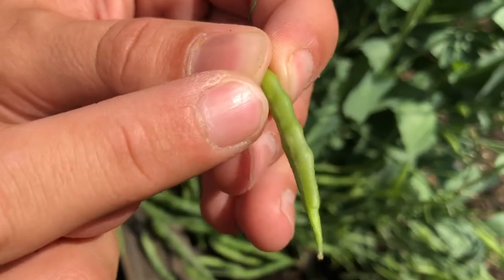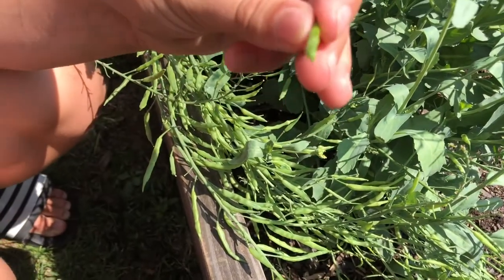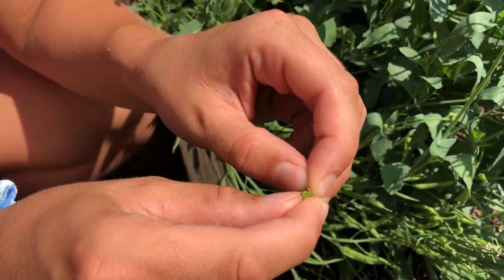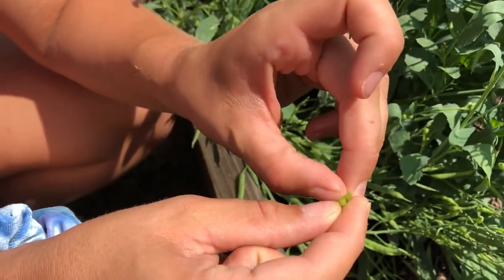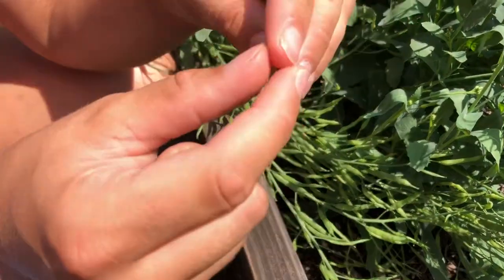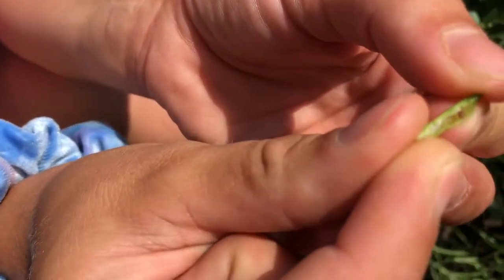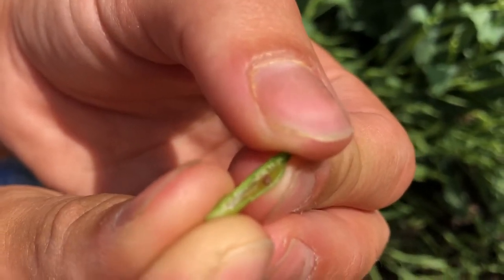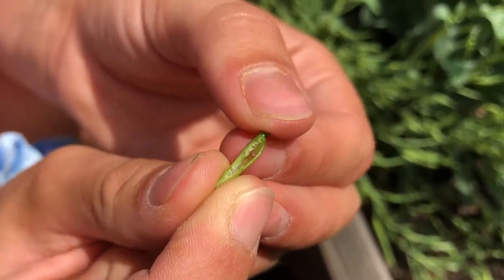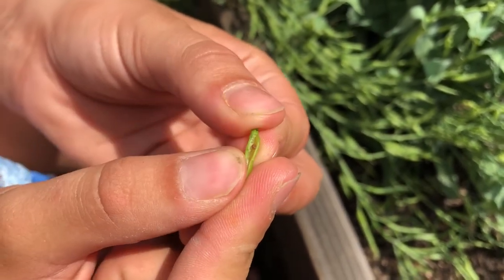I'm about to cut open one of these seed pods and show you what the seed looks like inside. I'm going to cut close to one of them and crack it down the middle — hopefully we've got some seeds in there. A seed just popped out at me, but there is a brown seed in here. Can you see it? I'm actually surprised to see that this seed is already brown — I thought it would have been green. But this means it is further along and this is a more mature seed.